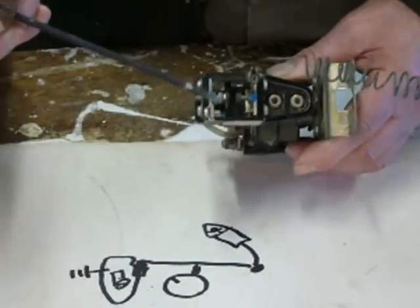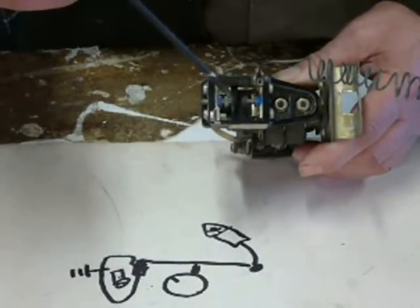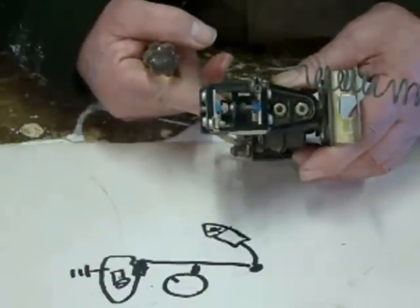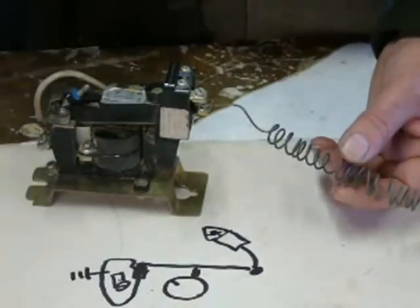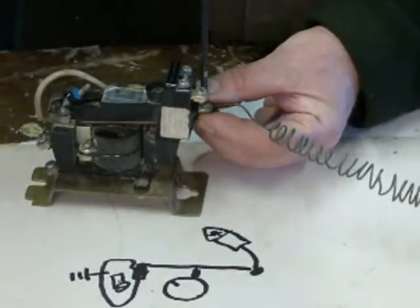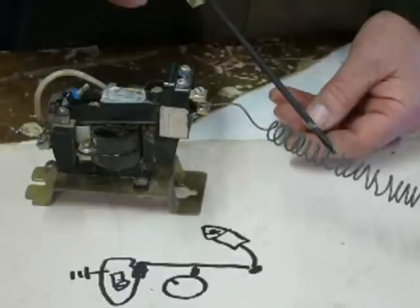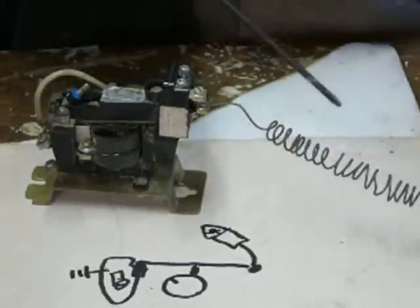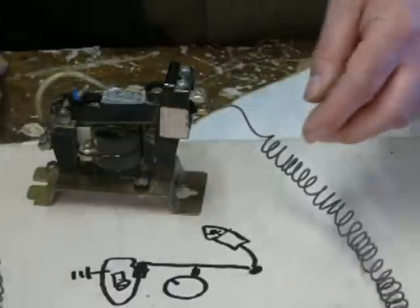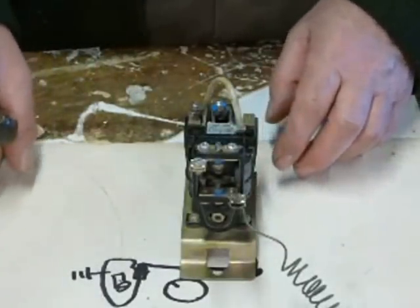Just in here are the contacts — one there, one there, and that's the moving contact. Hopefully you can see that. And then we've got this resistance wire, which is out of an old-fashioned storage heater. So this wire at 50 volts, this length of wire, will draw about 20 amps. So let's do it and see what happens.